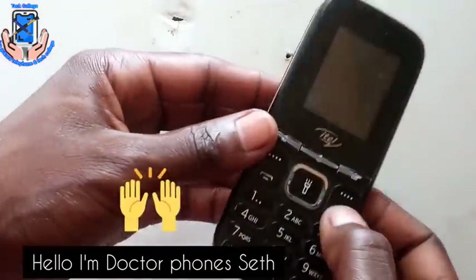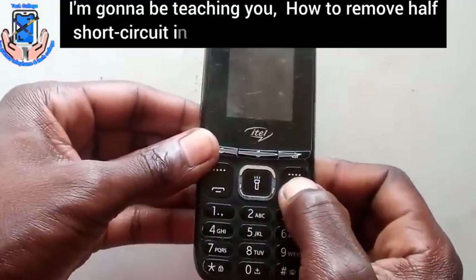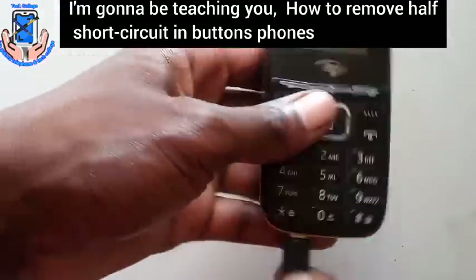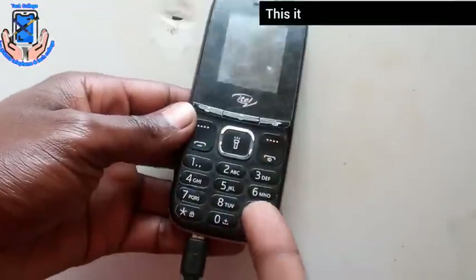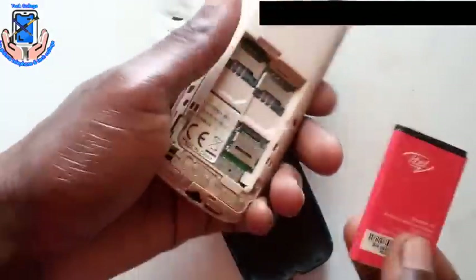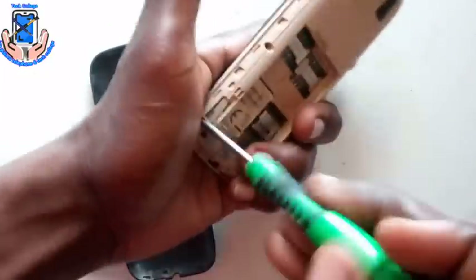Hello, I'm Dr. Phone Seti. In this video I'm gonna be showing you how to remove half short circuit in button phones. This phone can't power on or charging. Let's start action.